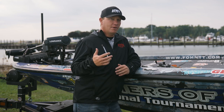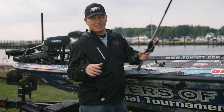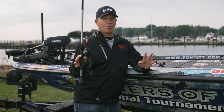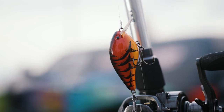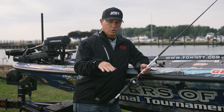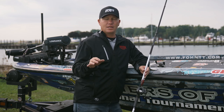Probably my favorite forage to imitate during the wintertime is a crawdad. There are two ways to do that for me: a square bill crankbait and a jig. Let's start with the crankbait. I like crawfish colors — reds, orange, browns. Red's deadly in cold water for whatever reason — fish really like red. The KVD 1.5 square bill in new crawdad colors is a bait that imitates a crawdad slowly crawling on the bottom. When you hit something, it deflects and quivers a little bit. It's just such a good bait to imitate crawdads.